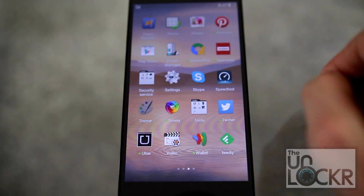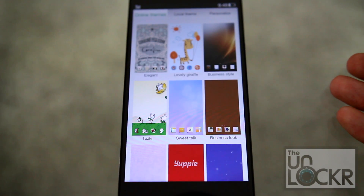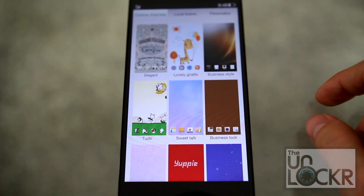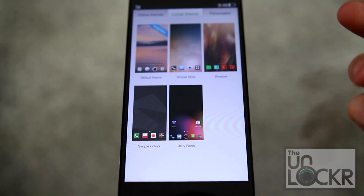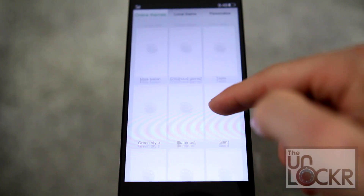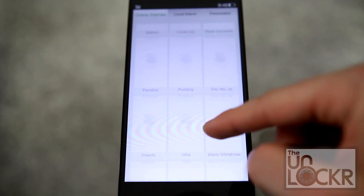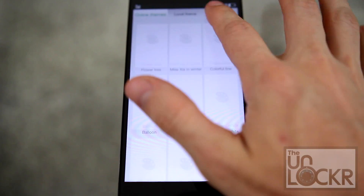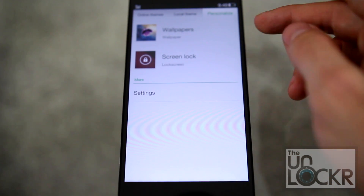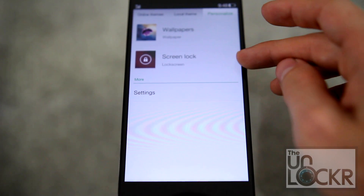If you go into your app drawer, you'll find a theme app. This allows you to download custom themes that already have app icons, backgrounds, and other things built in. Local theme means ones you've already downloaded; online theme means you can go through all of these — they're all free — and download them. There are quite a few. Under Personalize, you can also change the wallpaper and the lock screen theme.